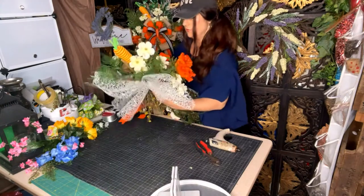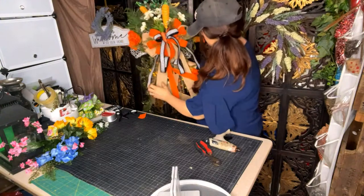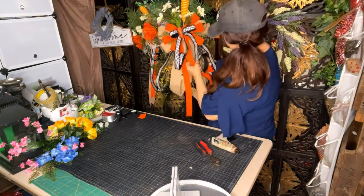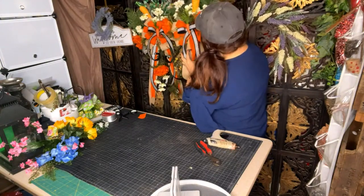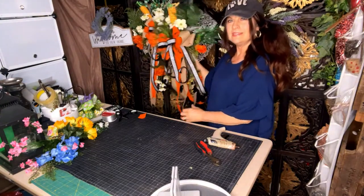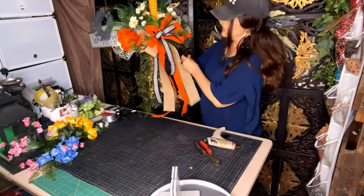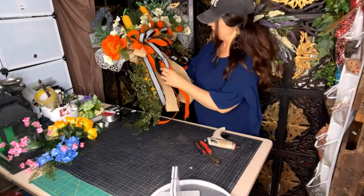So we have this beautiful matching door swag. I do need to get the tails a little bit more even to match, but we have two. It looks gorgeous — and how it only took us just a few minutes to make this!